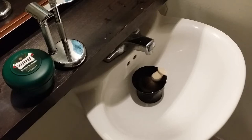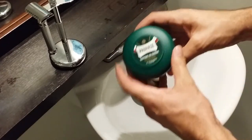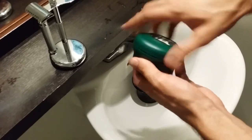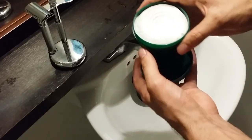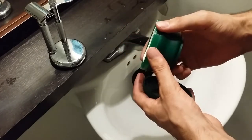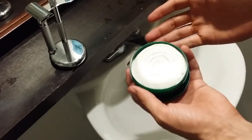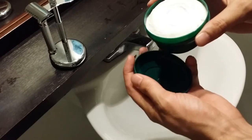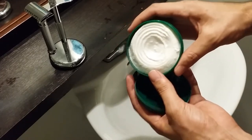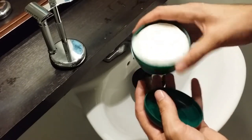Hey guys, welcome to primandprep.com. Today we're doing a shaving soap review. The last review I did was on the Proraso shaving cream, so now I'm doing the shaving soap review. It smells quite similar to the cream — a pretty strong eucalyptus menthol smell — but it's definitely not as strong as the shaving cream. Overall I agree it has a medicinal smell, but I honestly don't mind it at all. I really like the eucalyptus, the menthol, and the cooling sensation from this shaving soap. So let's jump right into building a lather.